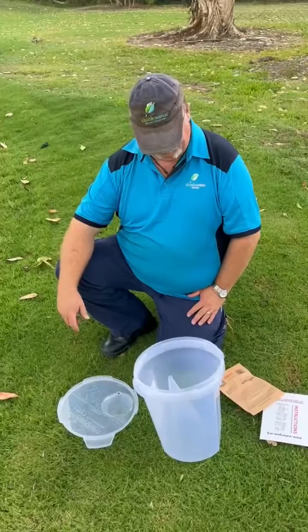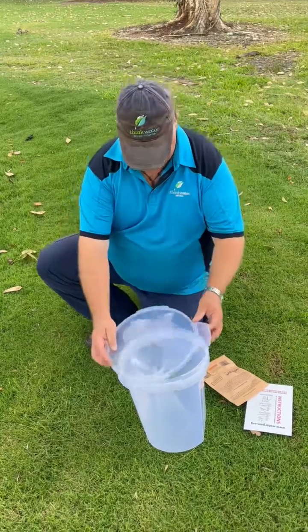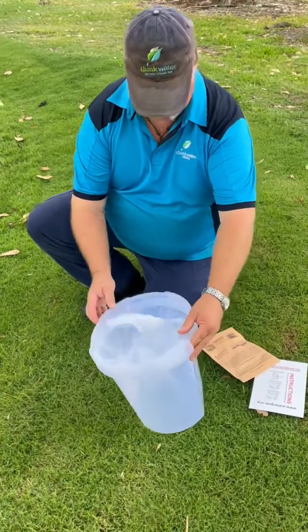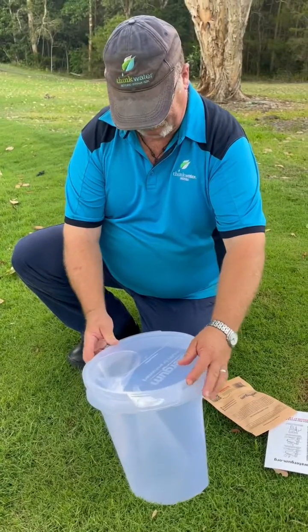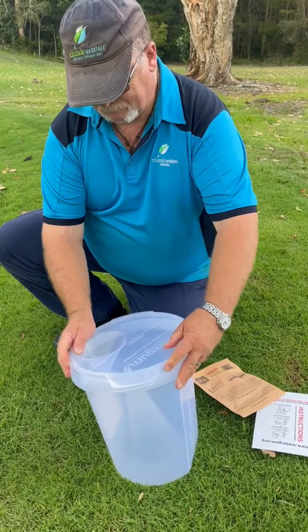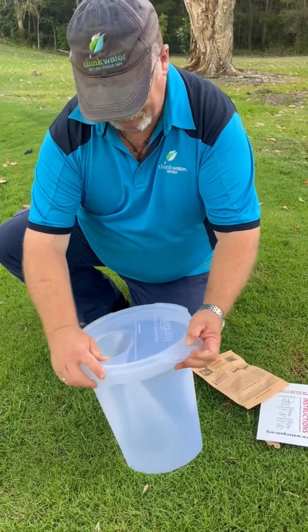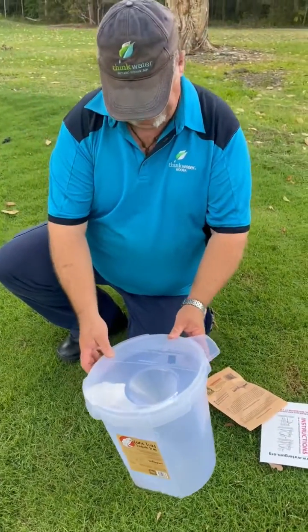Basically what we need to do is clip on the lid, get it in the right position. You'll actually see there's a line on the bucket — that's the water line that's required. Then we just twist that lid on. It's a little bit tricky; you've just basically got to make sure it's seated properly, then twist it. Once that lid's locked on, we're ready to go.